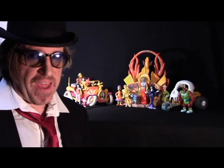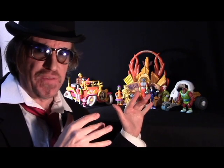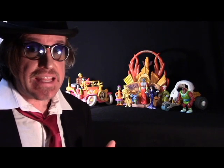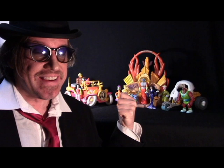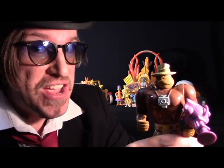Welcome back, my friends. This is Mr. Adam in the world of toys, and this is a series of reviews dedicated to the Filmation Ghostbusters toy line. Today is the review of the Tracy figure.